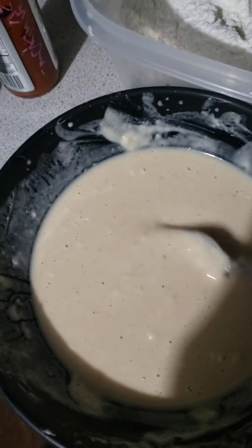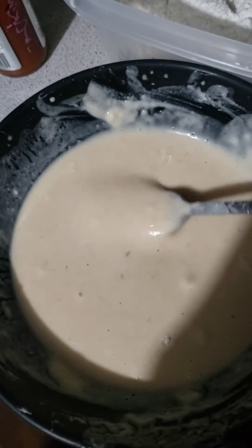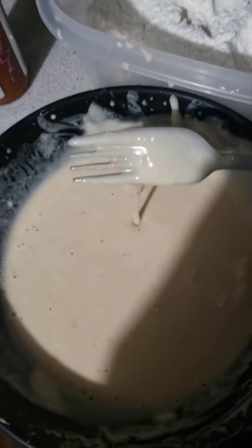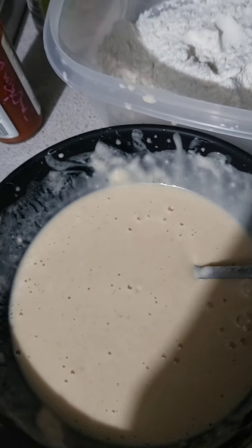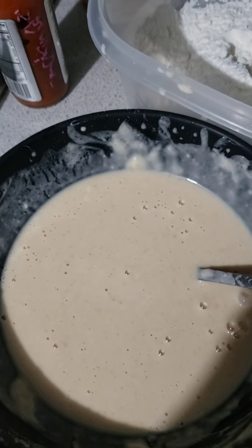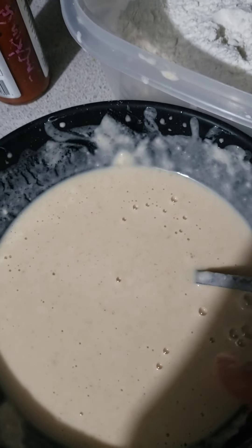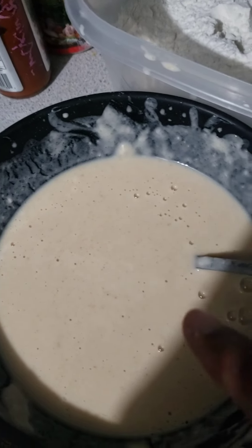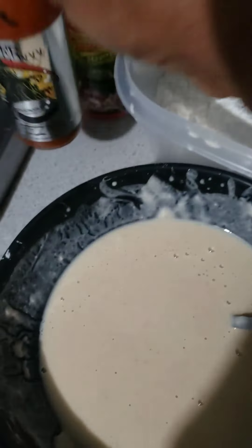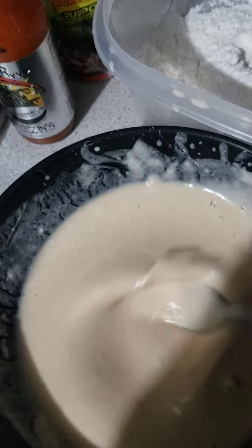To do our fried chicken, this is the consistency of the batter - it can be a little thicker if you wish, this is okay for me. In this I have flour - it doesn't matter how much you have. I'm using all-purpose flour with a little bit of all-purpose seasoning, garlic powder, a little paprika powder, and since my chicken is a little bit spicy I'm gonna put a couple droplets of pepper in it. Then you just add water and beat it out.